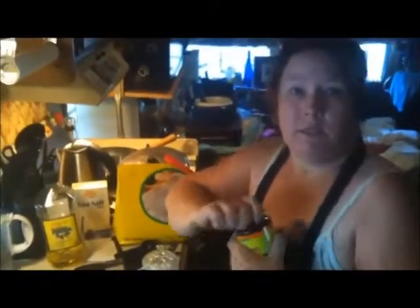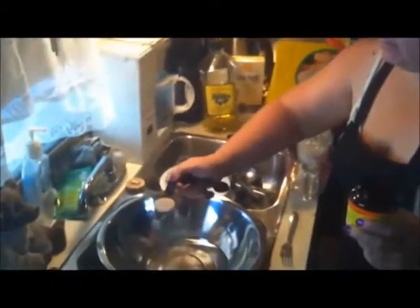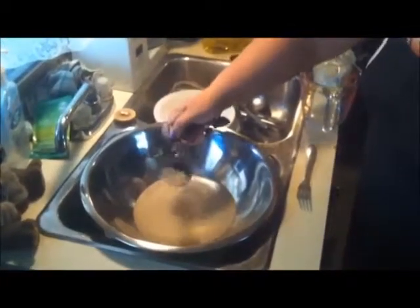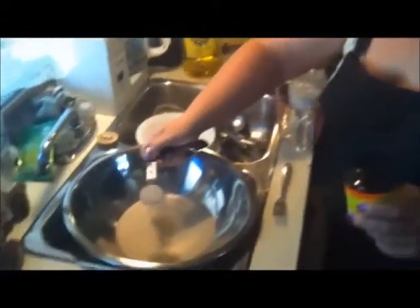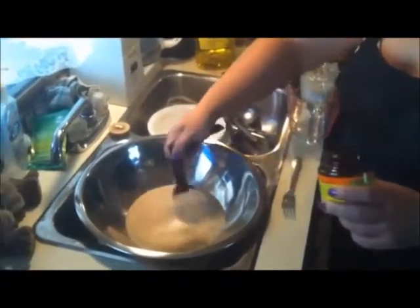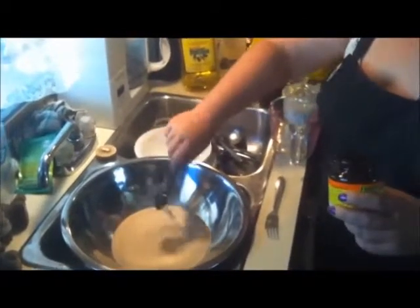With your quick rising yeast, you're going to use four level tablespoons. Pour it in a clump — it's going to sit in a clump at the bottom, and just the outside is going to get wet with dry yeast in the middle. Do that with all four tablespoons. And now I'm going to let this sit for 10 minutes. If it wasn't the quick rising yeast, it would probably take you longer.